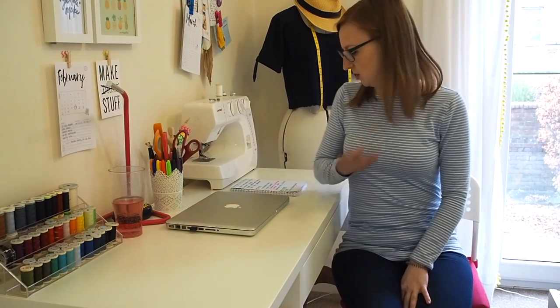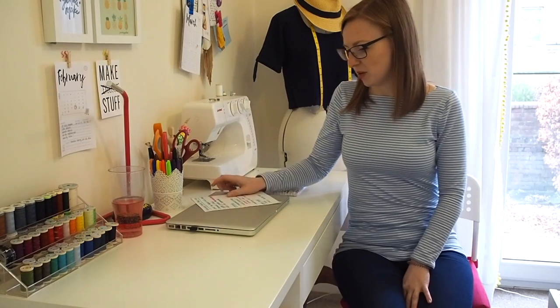Hello everyone, welcome to my February sewing plans vlog. By magic of video I am back wearing the same thing that I finished my last vlog on — that's because I just carried straight on and recorded them both at the same time. I'm sure you won't judge me. So let's get stuck straight in with my February sewing plans. We're halfway through February already, so actually some things I've already finished, but we'll semi-pretend that hasn't happened.